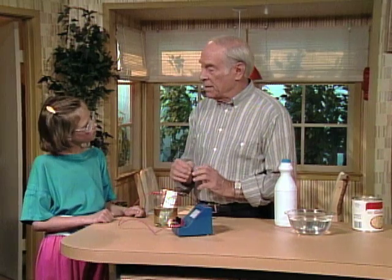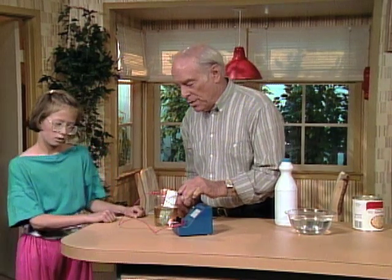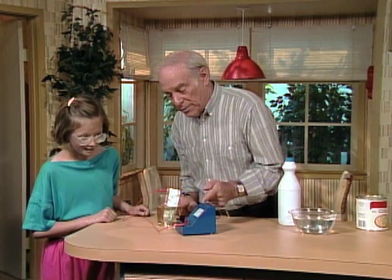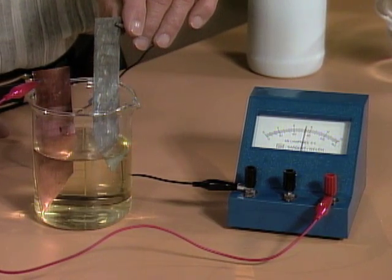Most people think that in order to make a battery you need an acid, but you don't really need one. All you need is an active chemical. In this case it's a base, and there are some bases that are very active. In fact, one is called lye — it's so active it's used for oven cleaners because it'll eat right through your skin. The chemical in bleach is active enough with two dissimilar metals to produce a very good wet cell. In fact, it's gone right off the scale, and we can control it by varying the depth of the plates.